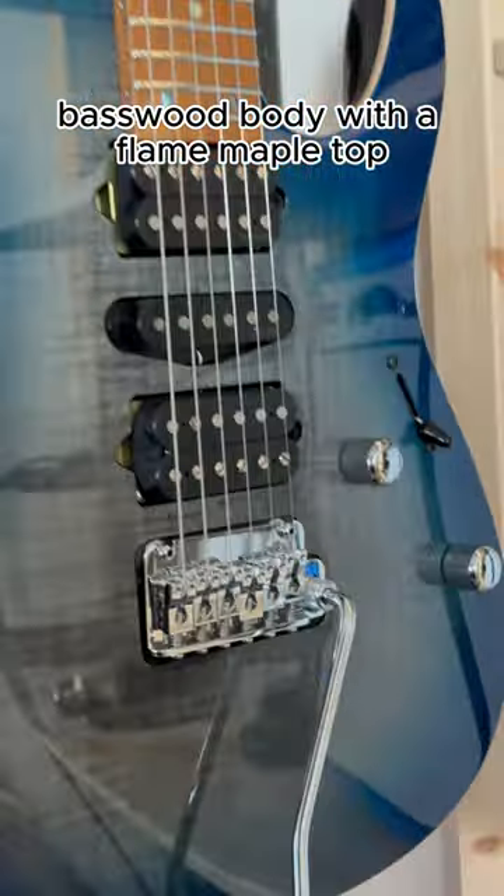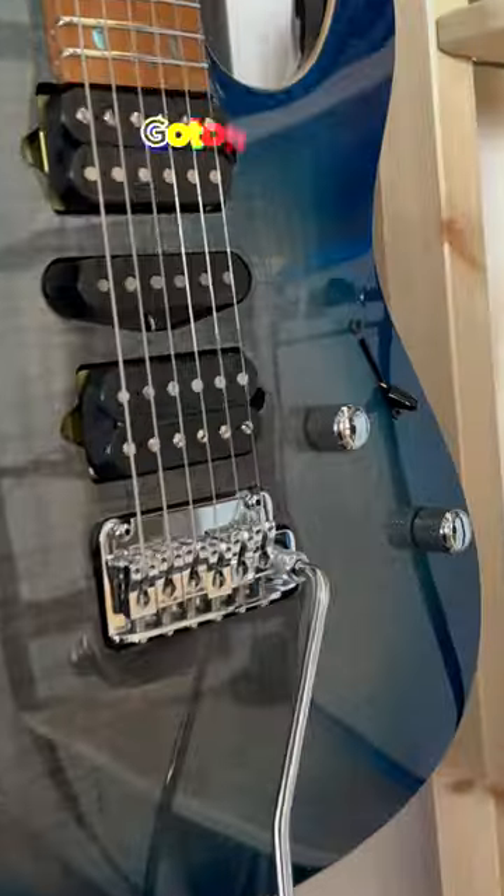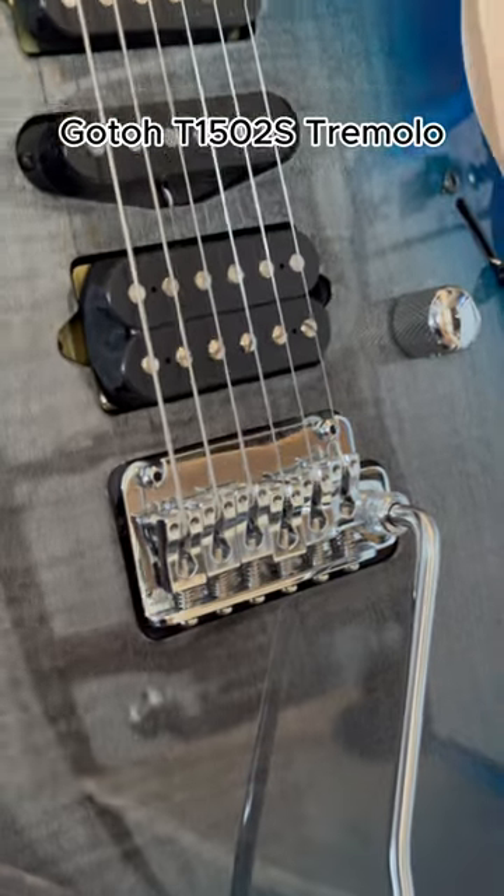Basswood body with a flame maple top. Features DiMarzio ToneZone, True Velvet, and Air Norton pickups, and a Goto T1502S tremolo.